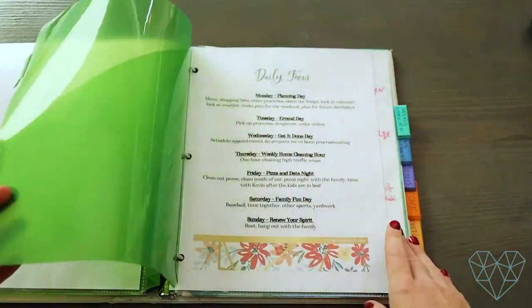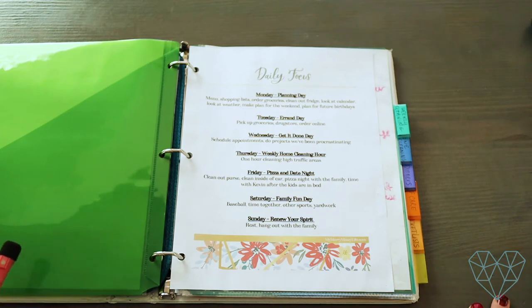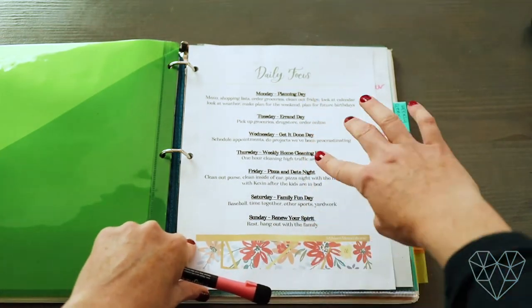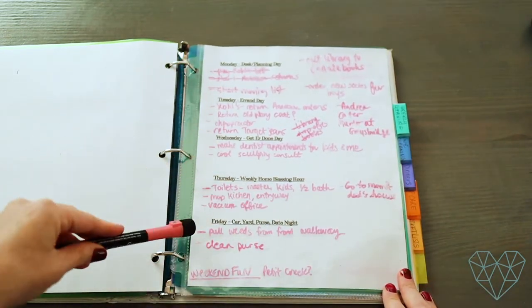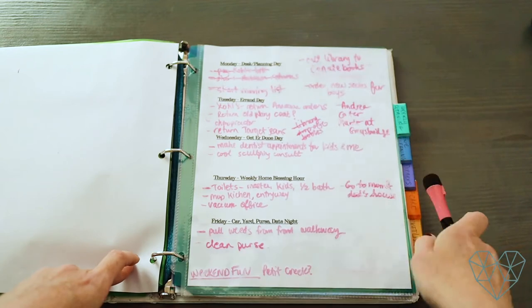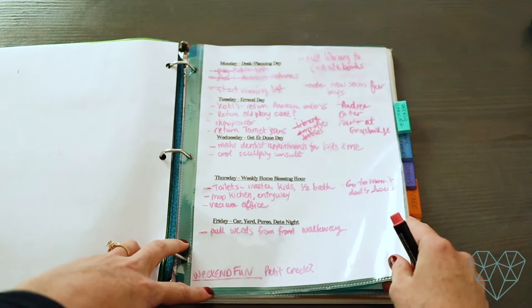Next is the daily focus, and this is one of my favorite things about the Flylady system because it gives each day a purpose. It helps me feel like I don't have to get 50 things done every single day — I can say, 'I'll take care of that on Tuesday.' I wrote out all of my daily focuses, switching some of what Marla Cilley does to make it work for my lifestyle. I also have a sheet where I write my to-do list for each day. These are in plastic sheet protectors, so when I'm done for the week I can just erase it — wipe it down with some glass cleaner or water and it comes right off.